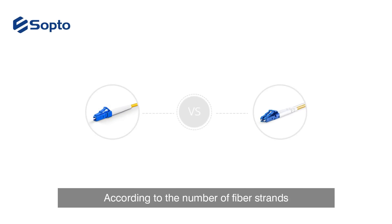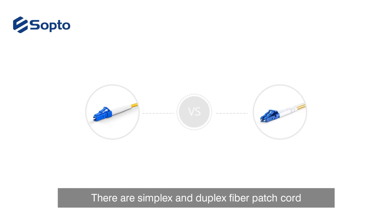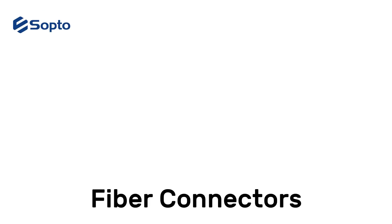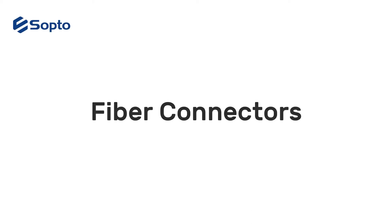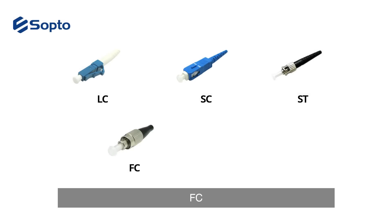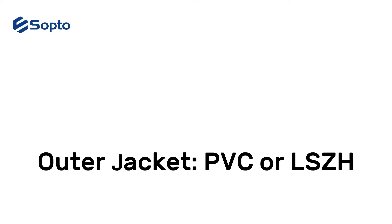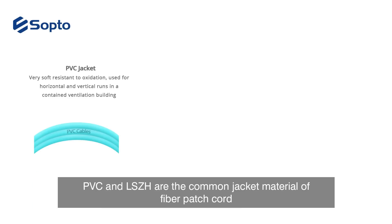According to the number of fiber strands, there are simplex and duplex fiber patch cords. LC, SC, ST, FC, MTRJ, PVC, and LSZH are among the common connector types and jacket materials of fiber patch cords.